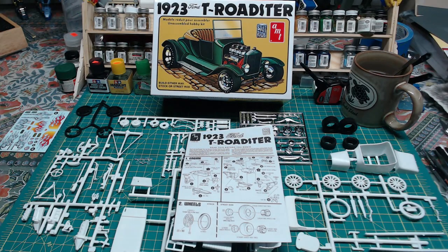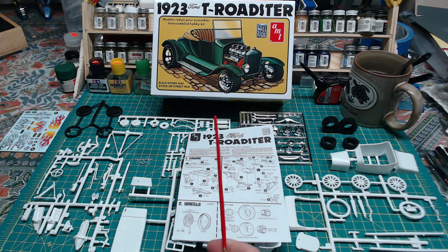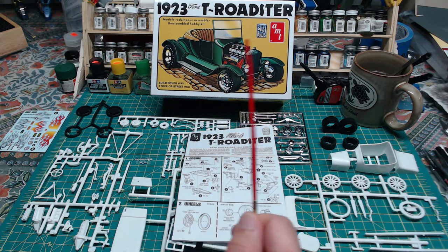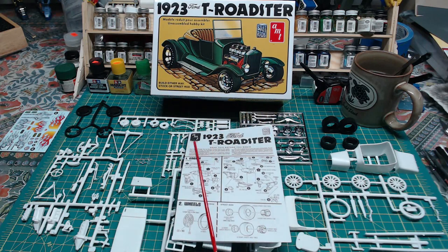It's a rainy miserable day outside, it's the middle of the Covid pandemic, so what else to do but start another model. Today we have the AMT 1923 Ford T Roadster. You can build this as stock or street rod, but because the street rod looks really neat and looks like you can have a lot of fun with it, going to go with the street rod version.